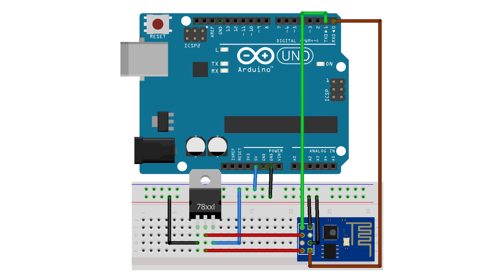Connect the RX pin of ESP8266 to the RX pin of Arduino. Finally, connect the reset pin of Arduino to the ground pin of Arduino. This will disable all the programs and functions on the Arduino board and allow Arduino to upload programs to ESP8266.